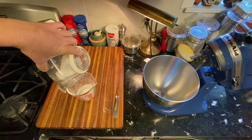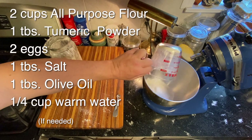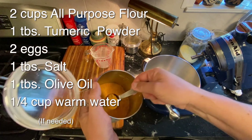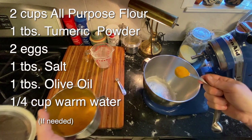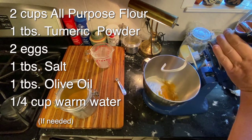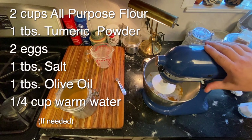We start with two cups of all-purpose flour. Measure that out and put it in a mixer. If you have a KitchenAid mixer, all the better. I'm putting in a tablespoon of turmeric powder — this will add color and a little bit of flavor to the ravioli dough. A tablespoon of salt. I'm going to put on my kneading dough hook on my KitchenAid mixer and just mix the dry ingredients for now.